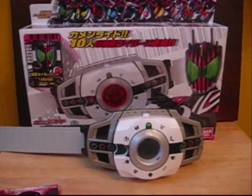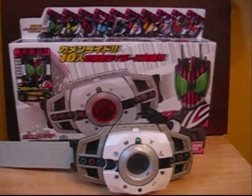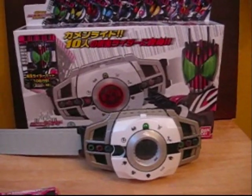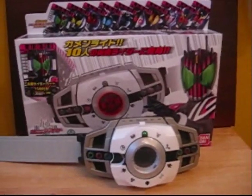Just a brief background on the story. Decade is the 10th anniversary series of the Heisei Riders, and he is tasked with traveling to all the different Kamen Rider worlds and facing the Kamen Riders. He also has the ability to transform with his Kamen Rider cards, which he gains throughout the series.